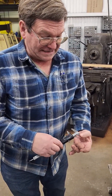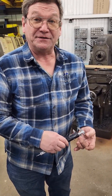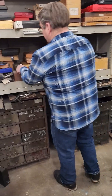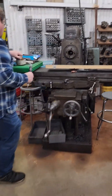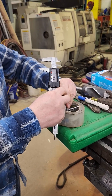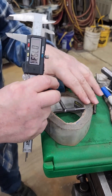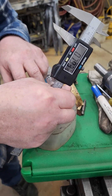Inside measurements with calipers are very seldom really accurate. So if you're looking for a more accurate measurement on something inside, we go to a telescope gauge. If we want to measure just exactly what it is, you lock it lightly and find something that has a known size that you can measure and compare against it.